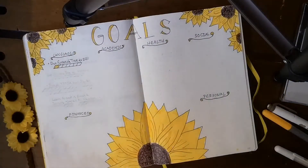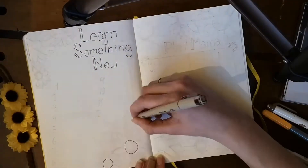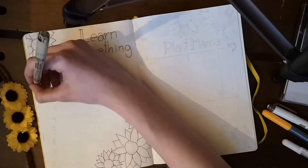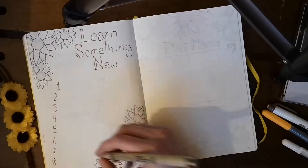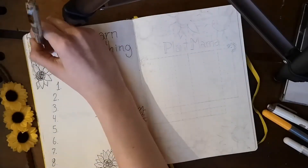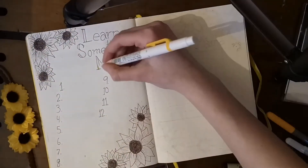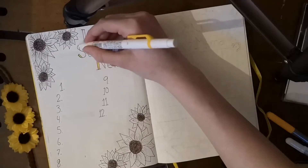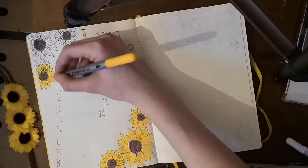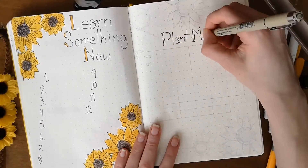Now onto the 'Learn Something New' page. This is a new concept for me for 2020 — I want to challenge myself every month by learning a new skill. I'm thinking of things like sign language, coding, or watercolor. It can be creative, intellectual, or really anything. Maybe I'll even make a mini series on YouTube about my journey learning some of these new things.